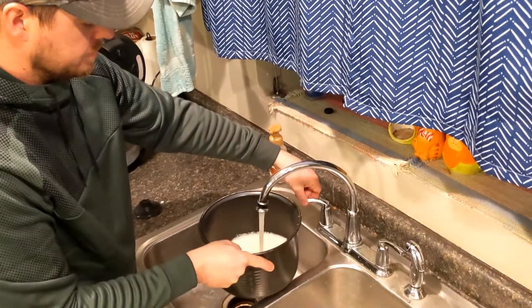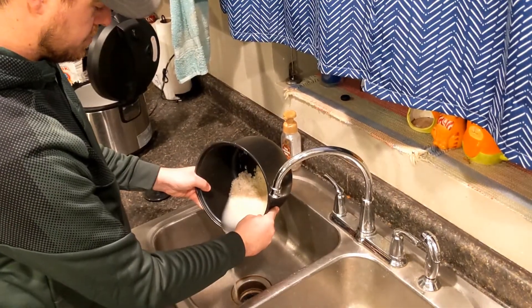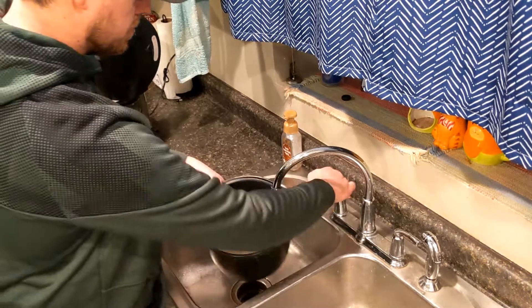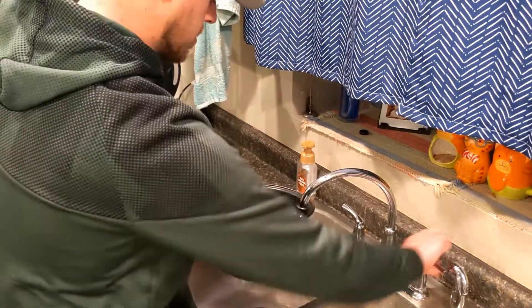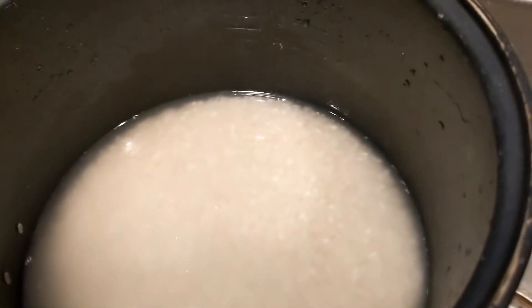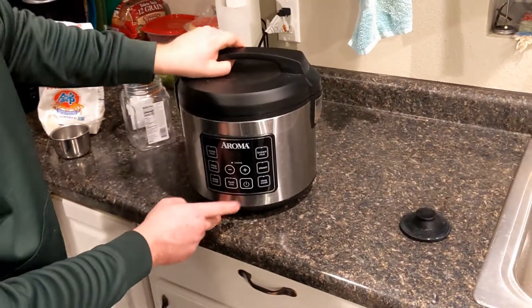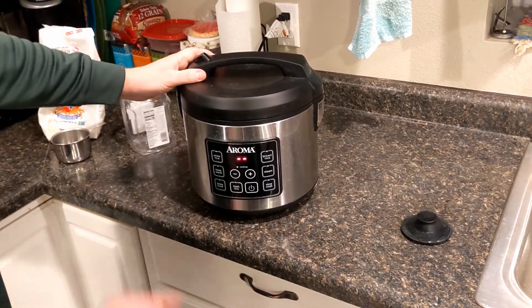The first thing you want to do is get the rice going. We're using a rice cooker and two cups of premium sushi grade rice. We'll rinse the rice about five or six times until the water runs clear. Then add water to the line according to your rice cooker's directions. Set it on white rice and let it do its thing.